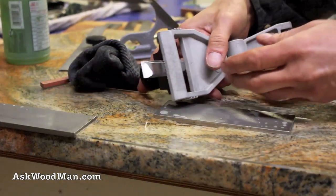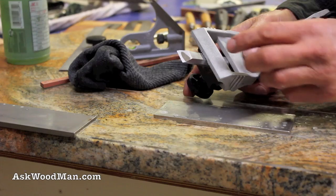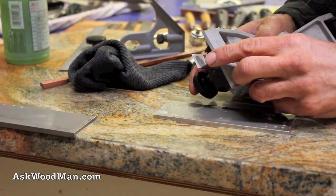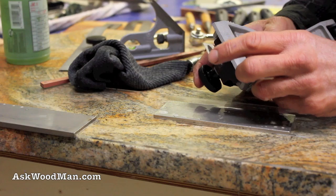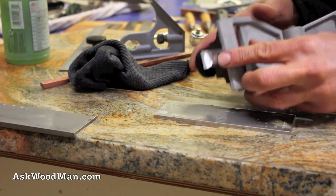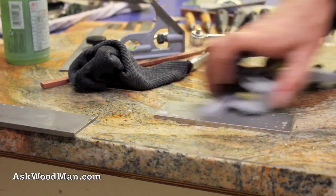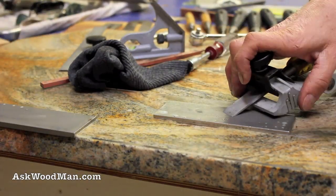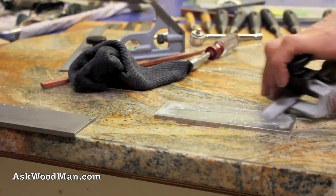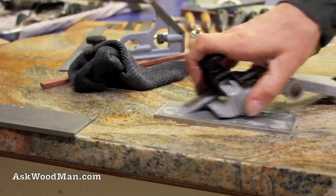Look at that — just a couple passes and it just got it. There's just this hollow spot right here, but it got it from the back all the way to the front, except for that little hollow spot we're gonna get rid of. Remember, this one was ground on the belt sander. Let's see how quickly we can get rid of that hollow spot.